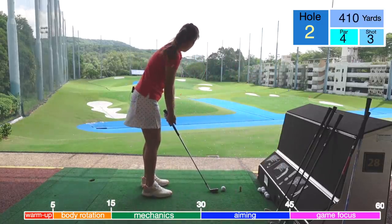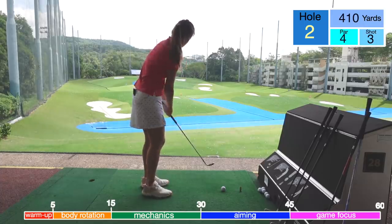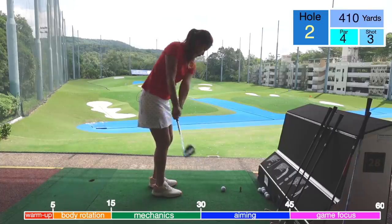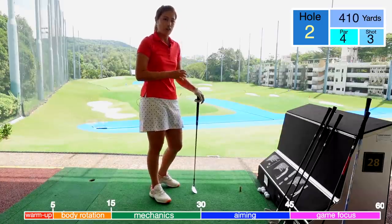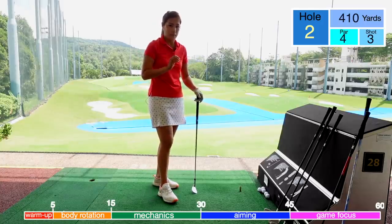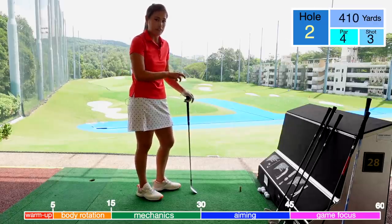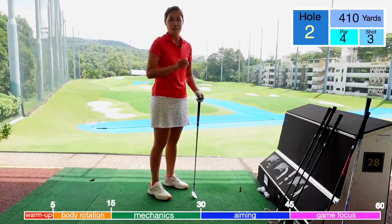I'll get my 58 degree and pick a target about 30 meters away — somewhere down there by that drain. I'll imagine I got a safe par here and try to hit it 30 meters. This is an example of how you play a few holes in your mind. This practice will actually help you focus a lot better on the golf course, because you only have one shot on the course — not like the driving range. It will definitely help you focus better, aim better, and score better.